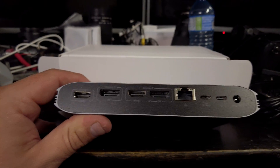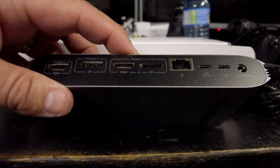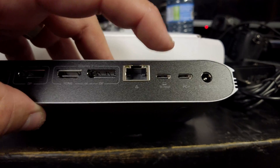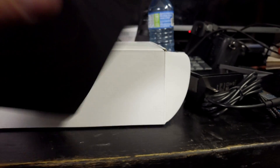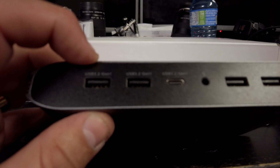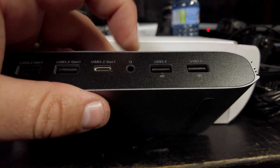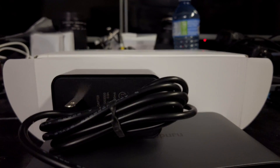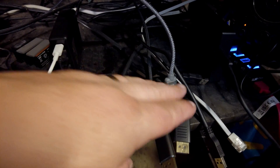Now this little dock has got quite a bit on it. On the back side, we've got three display outs: one HDMI, one DisplayPort, and then a third that's either HDMI or DisplayPort. We've got a LAN cable, two host ports — this is our USB-C to the host — a power delivery outlet, and the plug-in for the DC adapter. On the front, we've got USB 3.2 Gen1, another USB 3.2 Gen1, USB 3, USB-C, headphone out, and two USB 2.0s. This does need external power to run — it comes with the adapter and a USB-C cable.